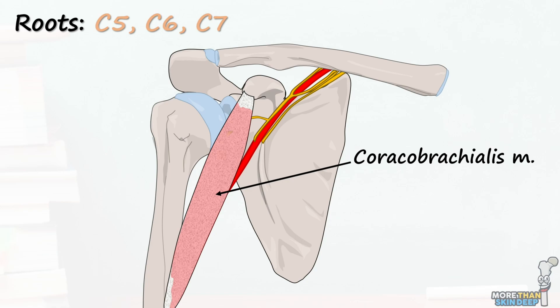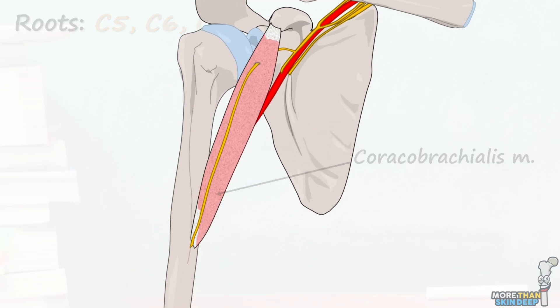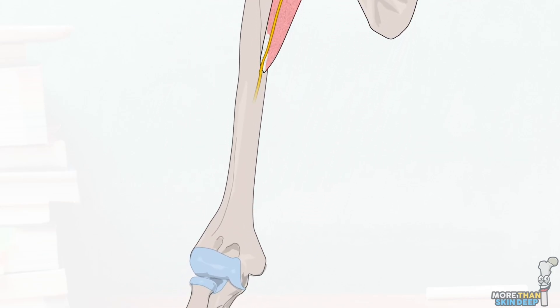The musculocutaneous nerve comes out the front of coracobrachialis to lie in a plane between it and the biceps brachii muscle. It travels down the arm in this plane, passing over the brachialis muscle as it enters the elbow.